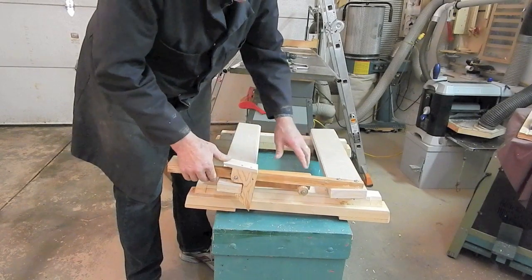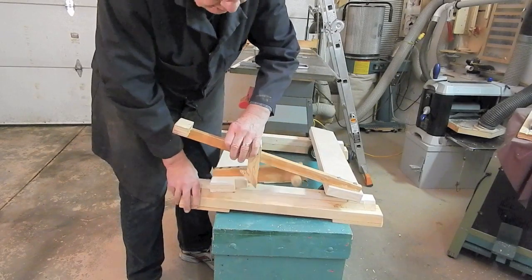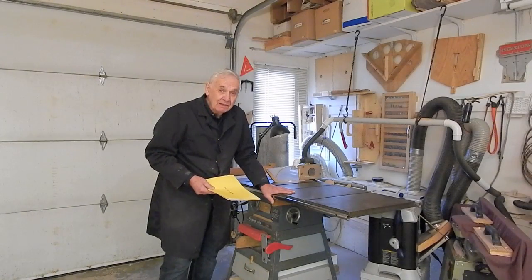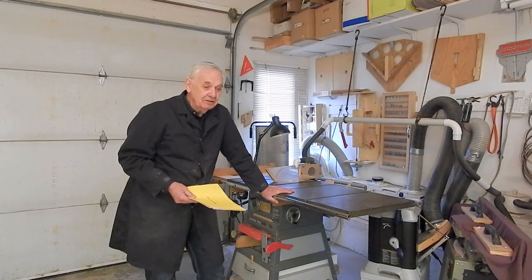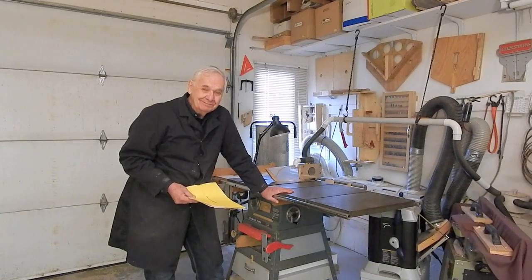When I unlatch it, the weight of the saw will cause the casters to retract. Anyway, I hope you enjoyed watching this video. Thanks for subscribing, thanks for watching, and thanks for forwarding the information on my channel to other folks you think might be interested. Thank you.